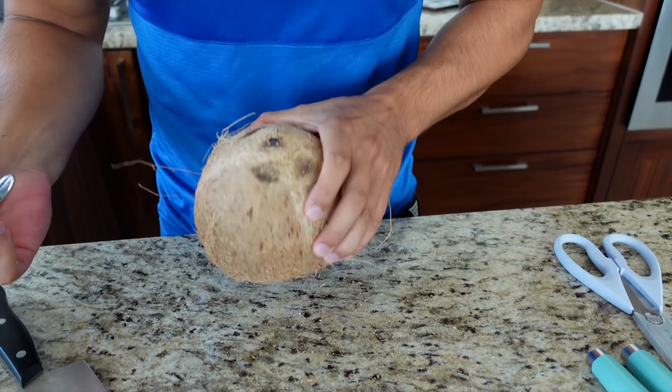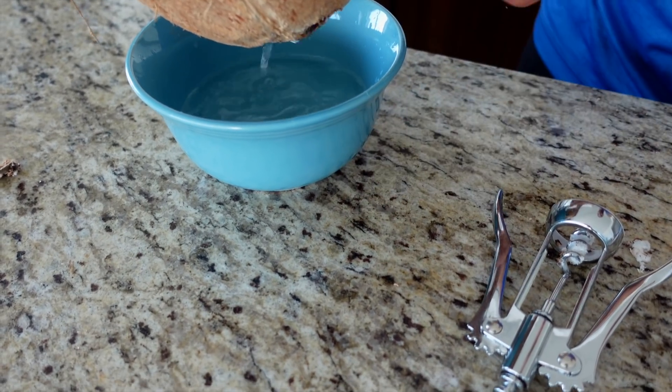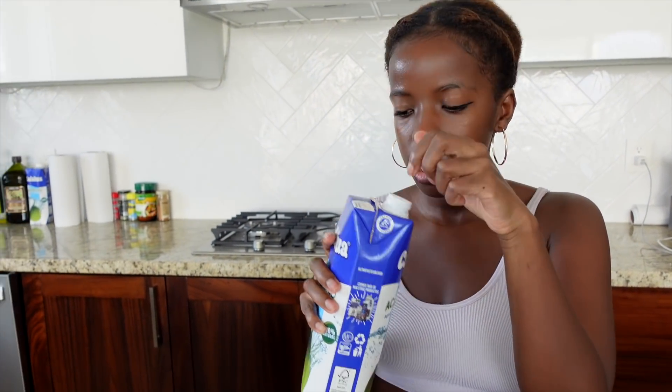You see that? Perfect. Oh — guys, look at all that juice! It was so much — the juice of life! Look at it, it literally filled the whole bowl. Yeah, this little coconut filled the whole bowl!